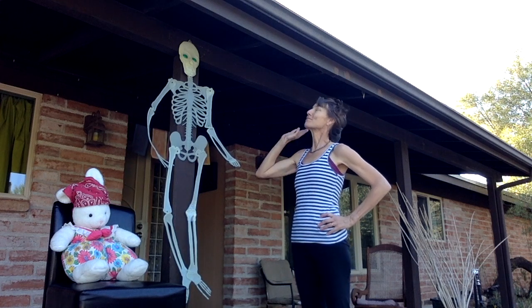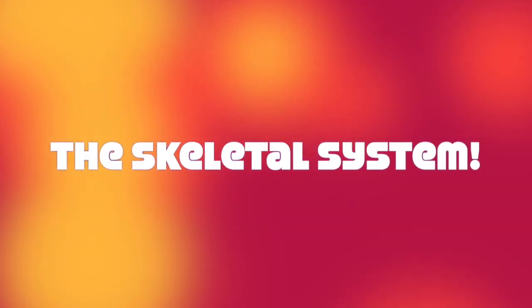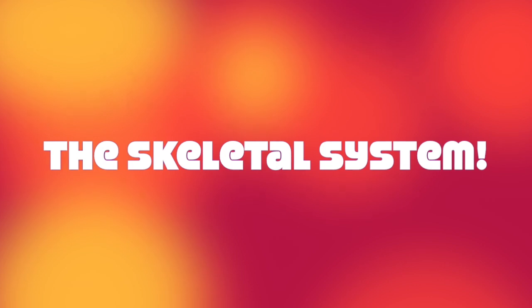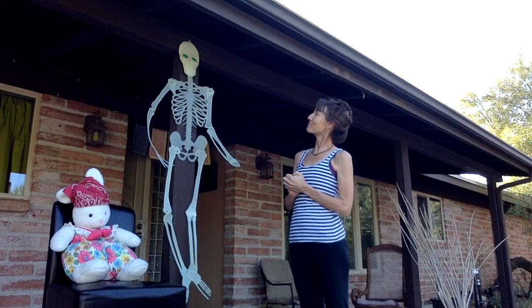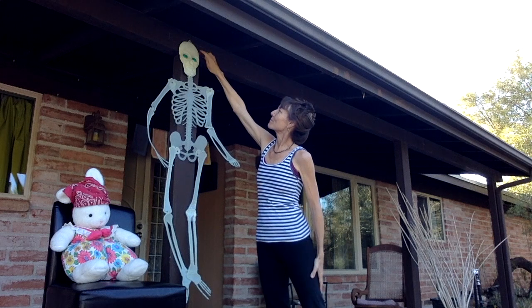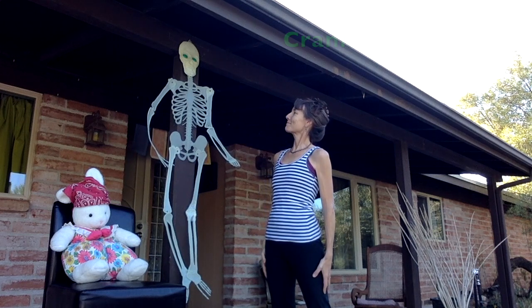Mrs. Bones wanted to talk about what she loves best: the skeletal system. The skeletal system refers to all the bones that make up the body, and Mrs. Bones is an expert. She showed us her cranium — her skull. It protects the brain.